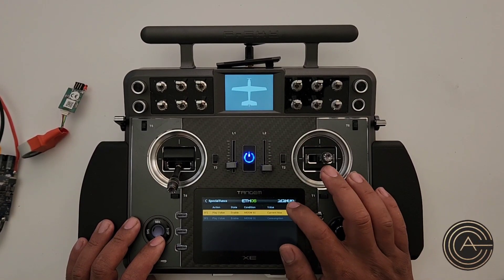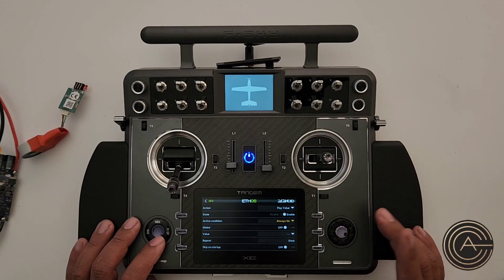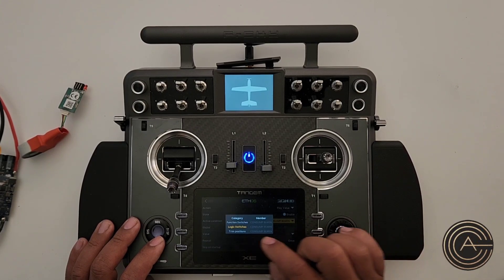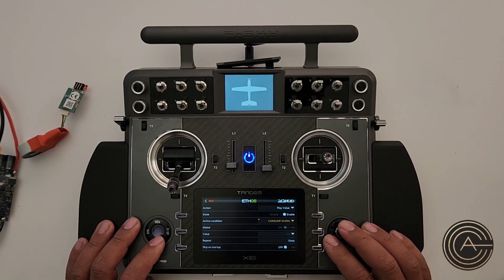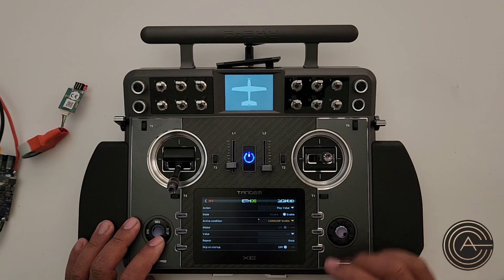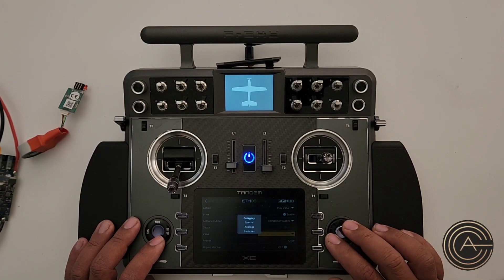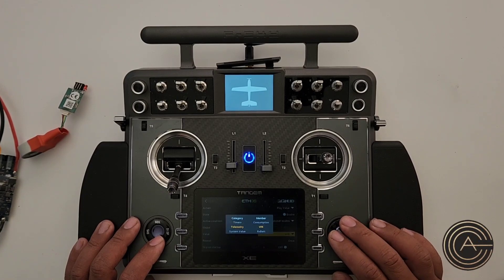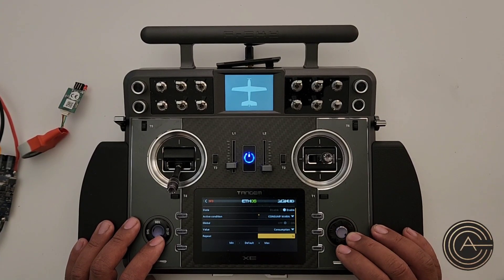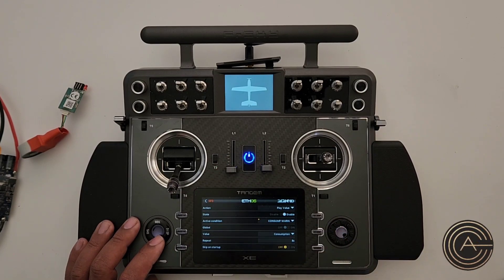Now use that logical switch to trigger a special function. Go to Special Functions, add one, Play Value, enable it. Change the active condition to be a Logical Switch — we only have one, so it'll be Consumption Warning. In other words, this Play Value only happens when the logical switch turns on, which is after 4000 milliamps. The value to play is Telemetry — Consumption.